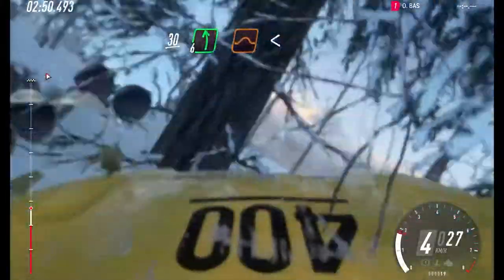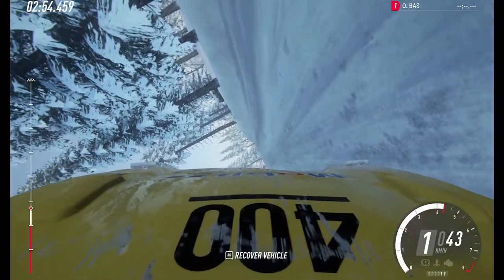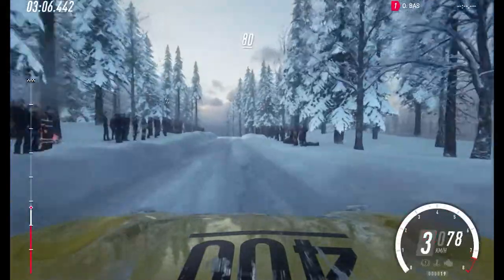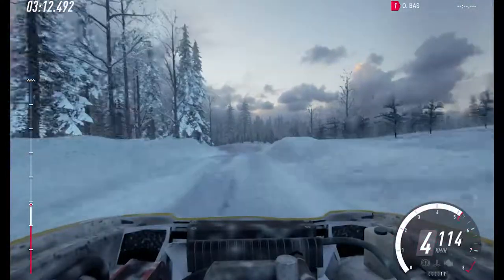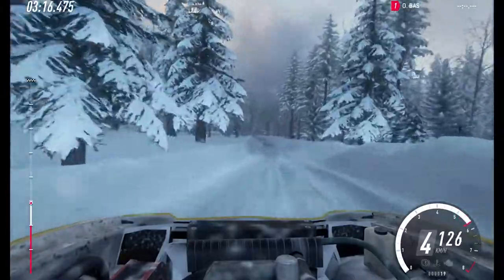30. 6 left of a crest. Jump, opens. 80 of a bumps. 4 left, very long, into 3 right tightens. 40. Early 6 left, opens. 60.